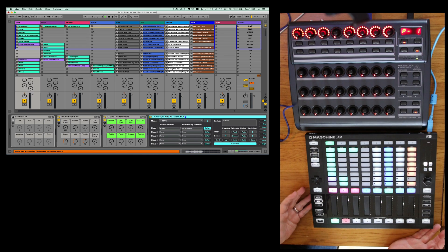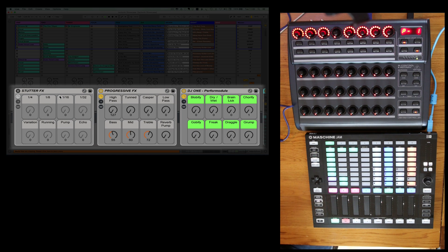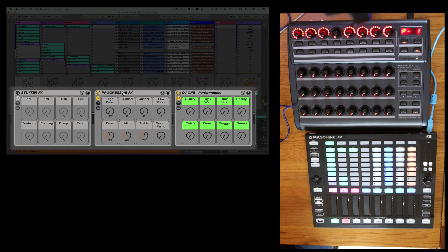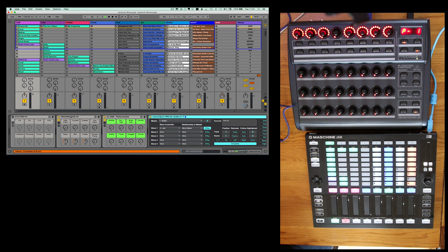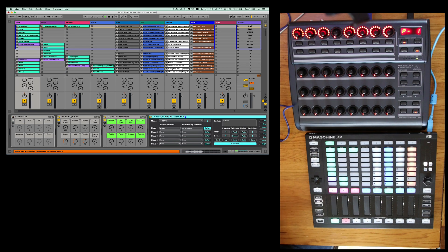Whilst the Machina Jam allows me to control parameters with these touch strips, what I'm actually doing is using the BCR and LaunchSync to control some racks. I've got three racks here — the first is Stutter FX which is actually mapped up to our Octomap device, which we'll be sharing in a future video. But this main rack is my Progressive FX — I've got a set of filters, high and low pass, some DJ FX, and of course DJ EQ. I've got that same set of devices on all of the tracks, because I'm using the LaunchSync Pro encoders feature.